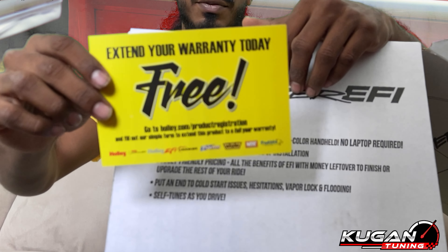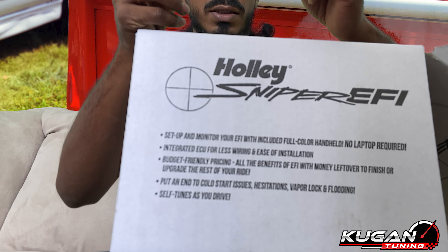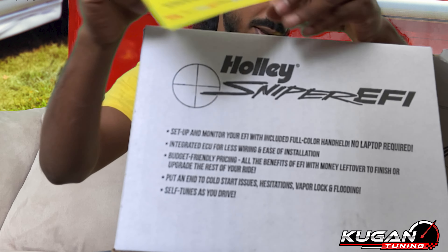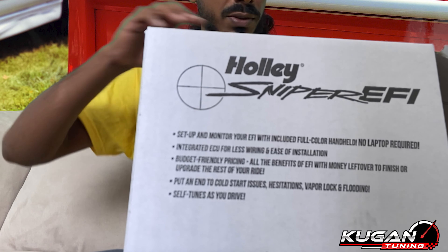Extend your warranty today for free — mad important. Go to holley.com slash product registration and fill out our form to extend this product to a full year warranty. Warranty — don't mess with warranty.